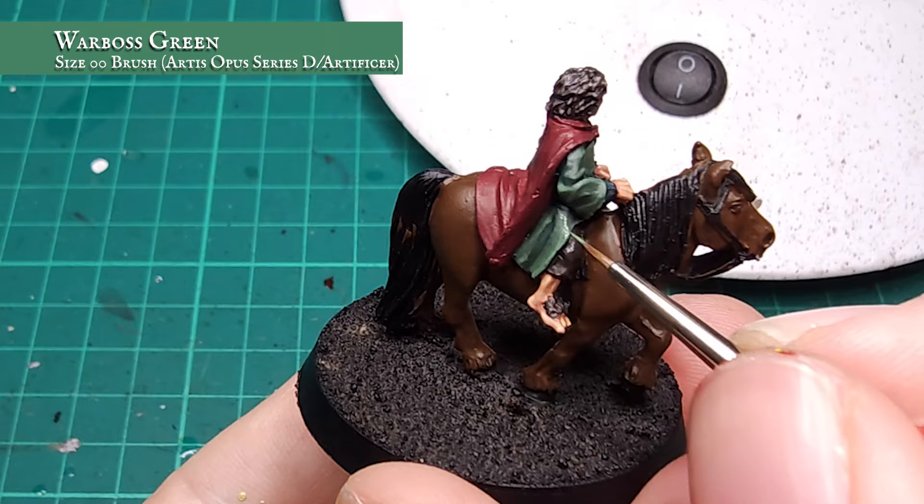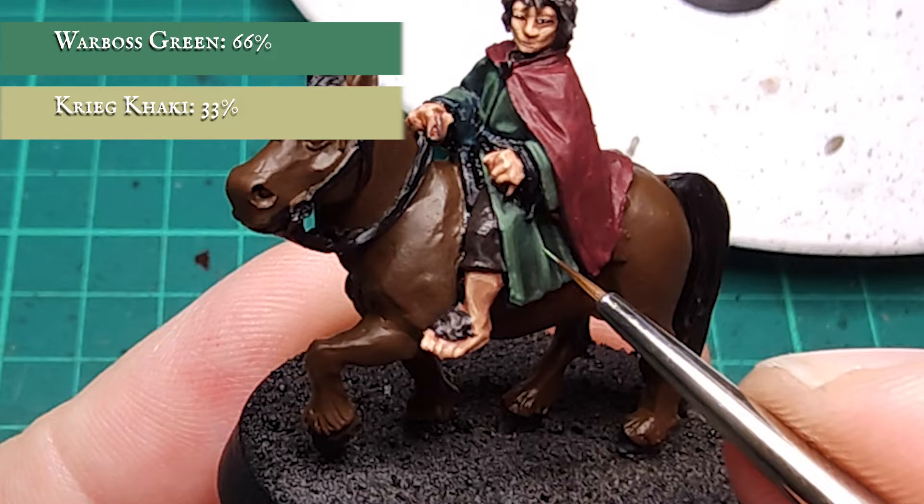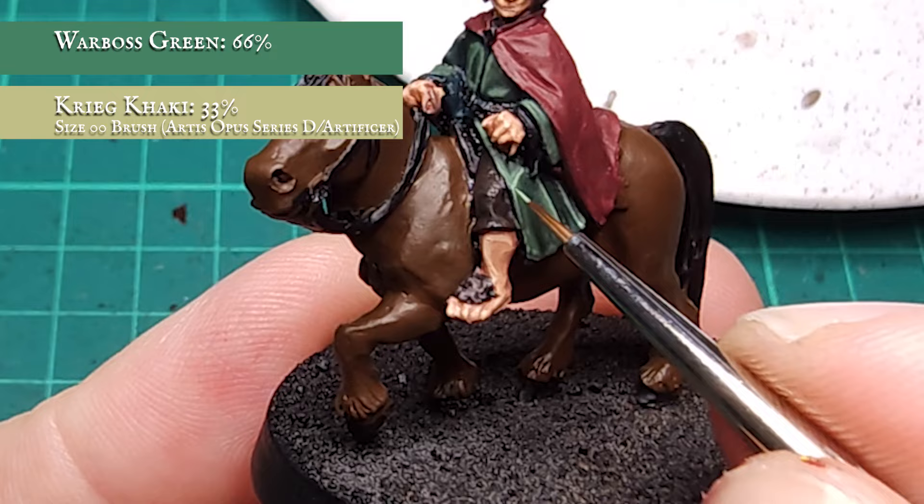The final stage is an edge highlight further defining the folds and framing the larger areas of the tunic with a 2-to-1 ratio mix of Warboss Green and Kreek Khaki. The Kreek Khaki has a very slight greenish tinge which will just help to tie in the tone with the rest of the material. Now it's time to tackle the cloak.